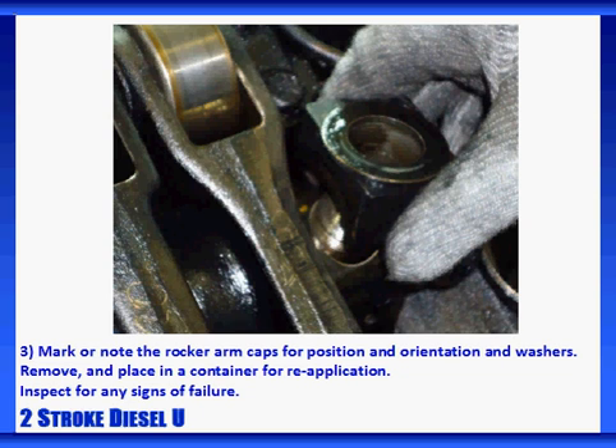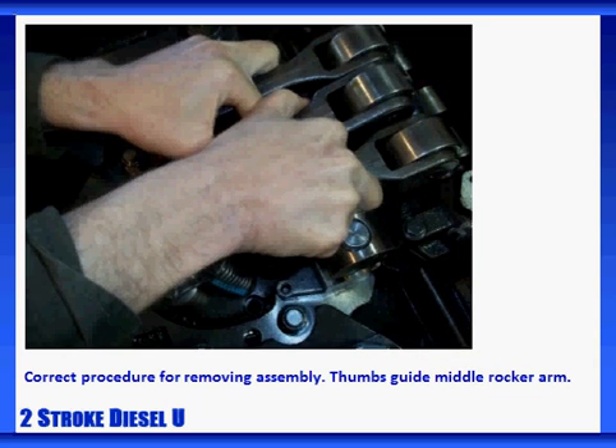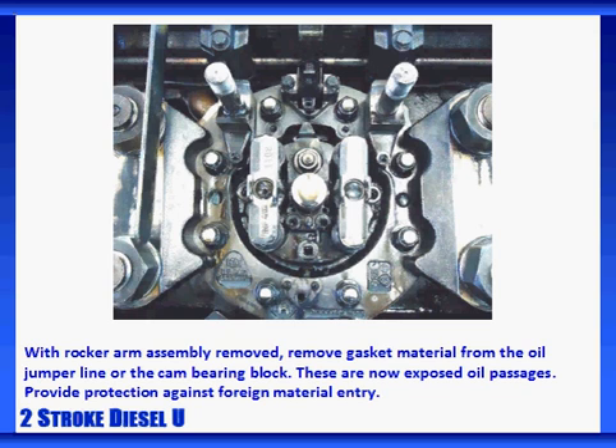Inspect for any signs of failure. Remove the complete rocker arm assembly. Use your thumbs or a suitable device to secure the injector — the middle rocker arm — and prevent it from spinning around. Use caution to prevent bending the oil jumper line. This is an example of the wrong way to remove the assembly, as the injector rocker will spin around and the oil line is very likely to be bent or kinked. This is the correct way to remove the assembly — notice how the technician is using their thumbs to hold the middle rocker arm. With the rocker arm assembly removed, remove any gasket material from the oil jumper line and the cam bearing block. Remember these are now exposed oil passages — provide protection against foreign material entering them.